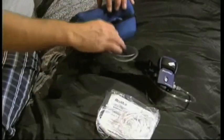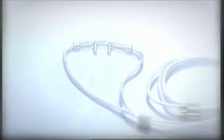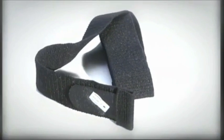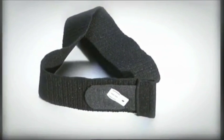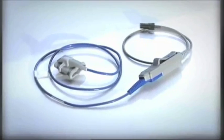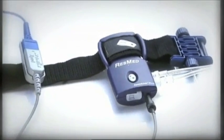Don't worry, it's simple and doesn't hurt at all. When you open the pack, you'll find several components. Some are disposable, like the nasal cannula. Other parts are reusable, including the belt, effort sensor, ApneaLink Plus recorder, and pulse oximeter. We'll explain each of these parts as we assemble the system.